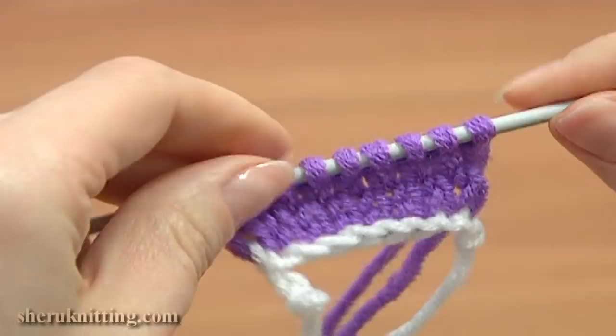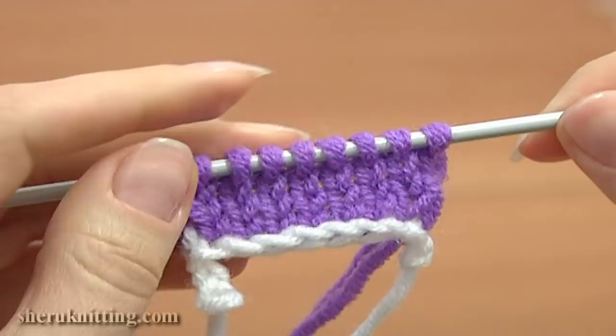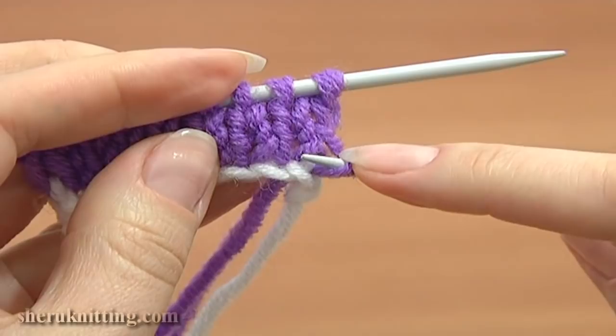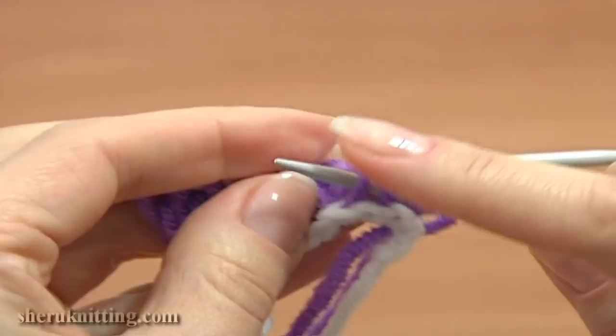After we are done knitting this top part, we need to transfer all the stitches into the second knitting needle. Pick up each stitch through the loop along the edge so that you will have live stitches and be able to continue knitting in the opposite direction. Here I am picking up the edge stitch, then skip this leg and pick up the second leg of the stitch. Pick up each stitch across through the second leg.